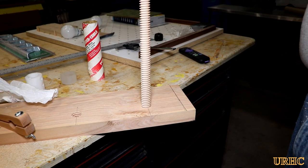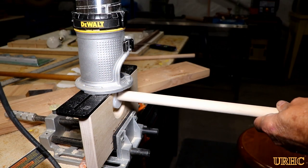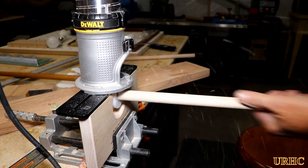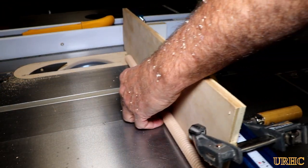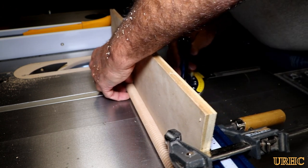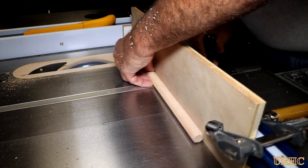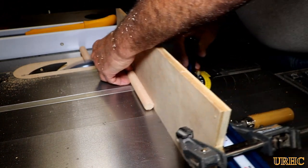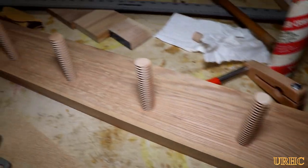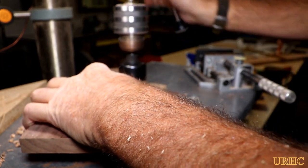I got the first half of the dowel done and tried it first to make sure everything fit good before doing the other piece. The only thing you have to do with the Beale threader is make sure you use a properly sized dowel. Then I just had to cut them to the lengths I needed for the rack, using a piece of plywood on the miter gauge with a stop block for repeatability.